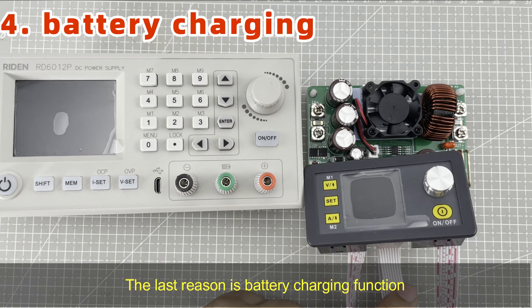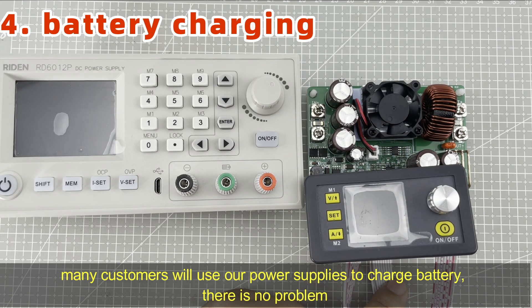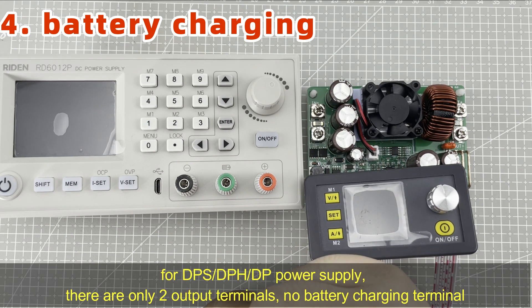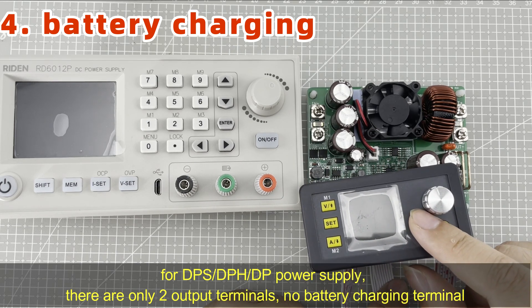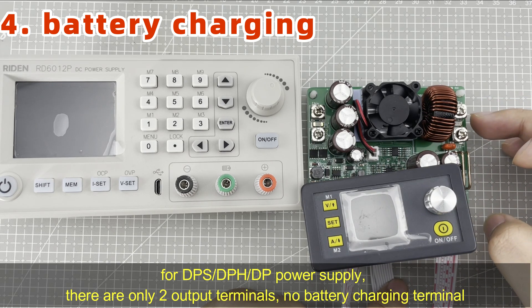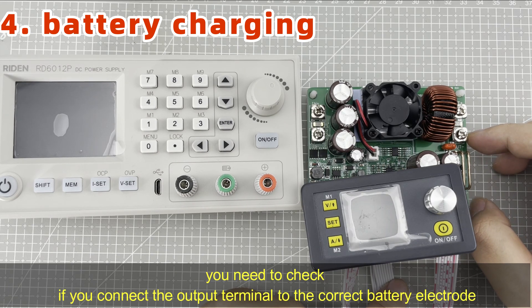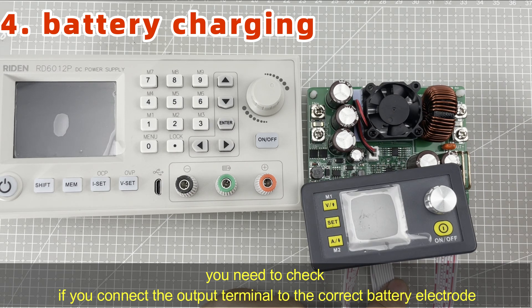The last reason is the battery charging function. Many customers will use our power supply to charge a battery. There is no problem, but you need to be careful about the wiring. For DPS, DPH, and DP series power supplies, there are only two terminals: output positive and output negative — no battery charging terminal. You need to check if the output terminals are connected to the right electrode of the battery.